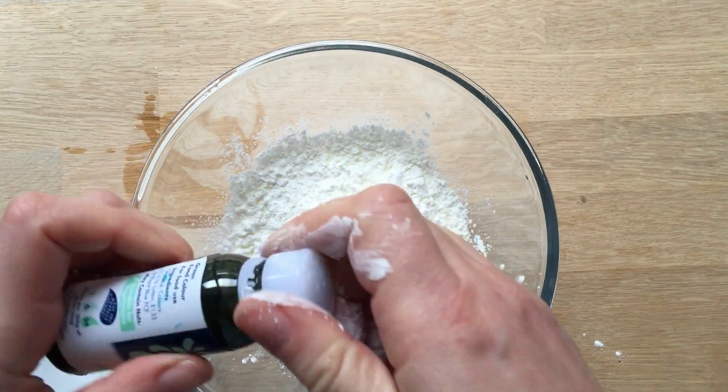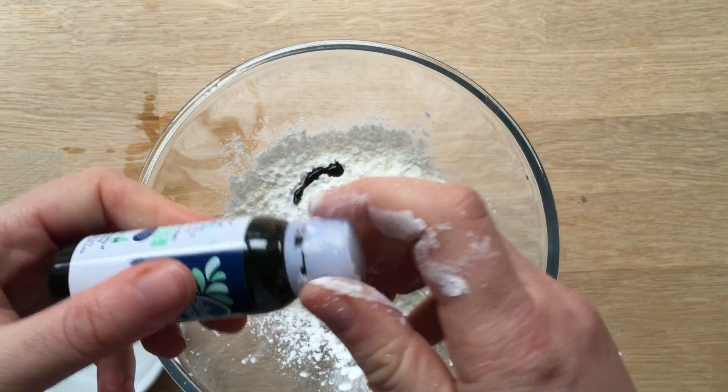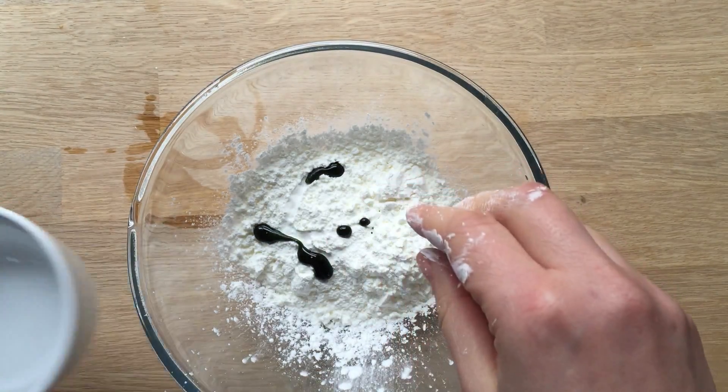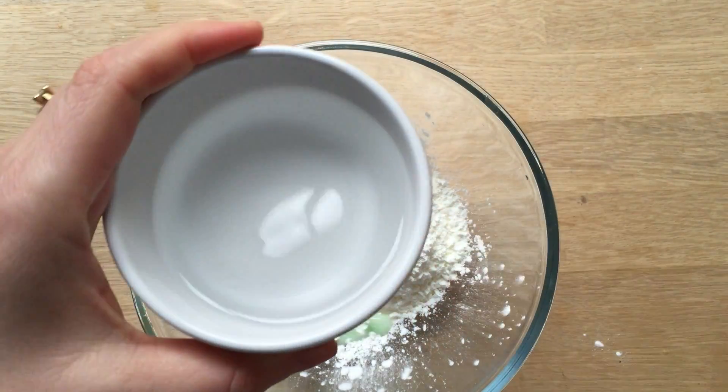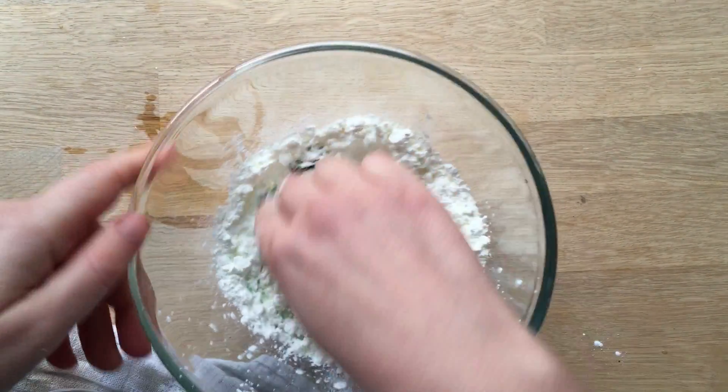So I'm going to add the cornflour — one cup. I'm going to get just a squirt of food colouring. I've chosen green, because I think green is quite a cool colour for slime. And then let's do the water bit by bit and just mix it in and see what happens.